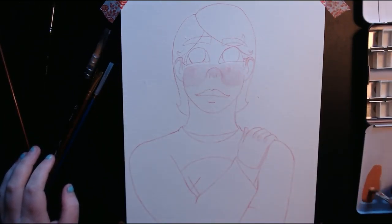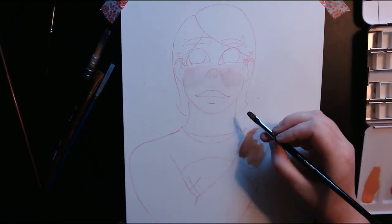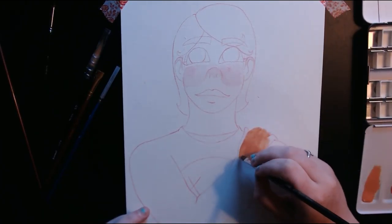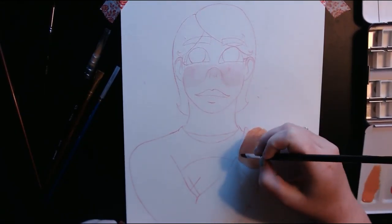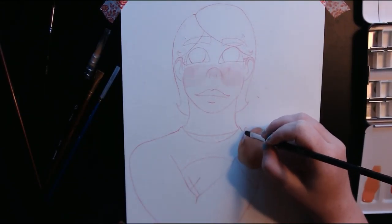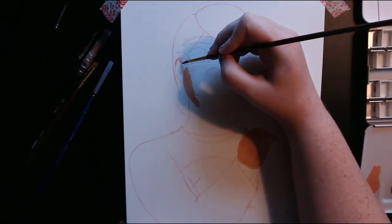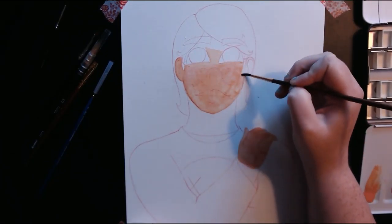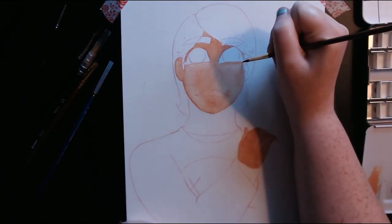I usually mix a peachy skin tone or just something very pale because I myself am a pale person, so I tend to find those skin tones a bit easier to mix. I can mix more of a tan skin tone, but I don't really paint people of color very often. So after I finish her skin tone, I believe I go in and start on her hair — oh no, I do her eyes first, I think, actually.